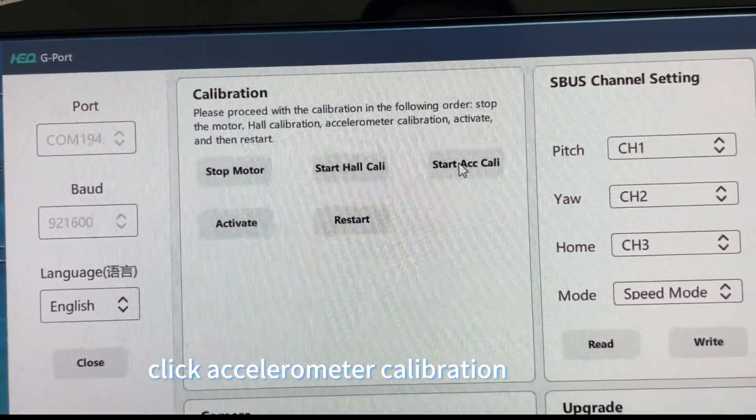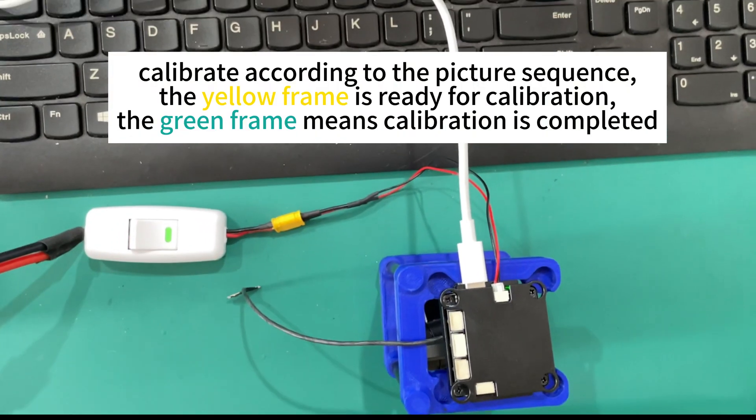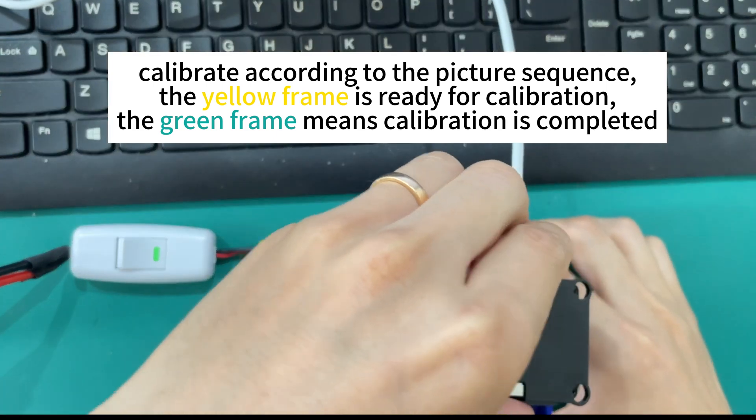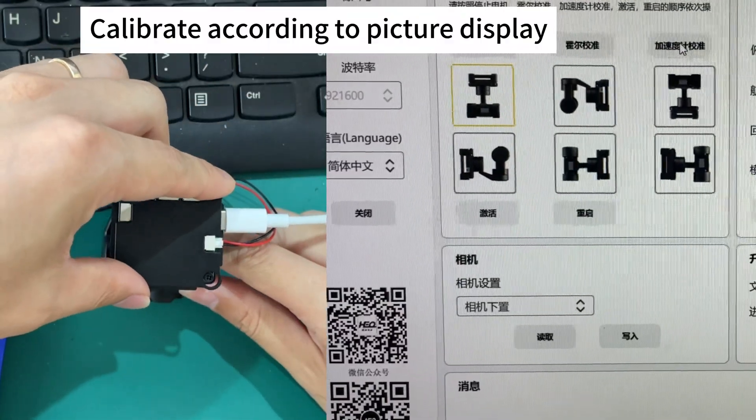Click accelerometer calibration. Calibrate according to the picture sequence. The yellow frame indicates ready for calibration; the green frame means calibration is completed. Calibrate according to the picture display.